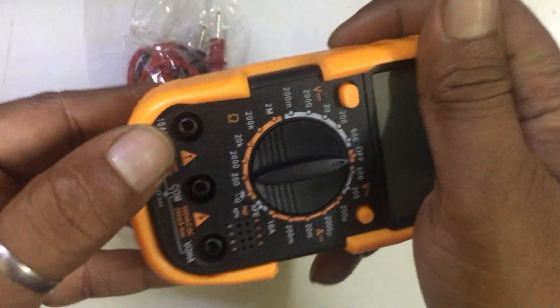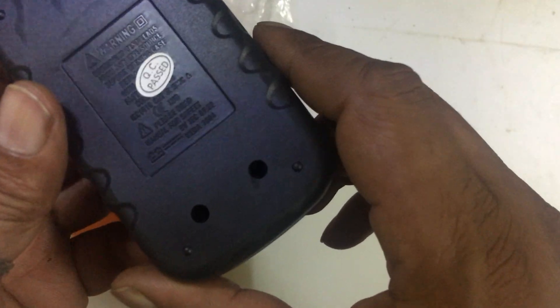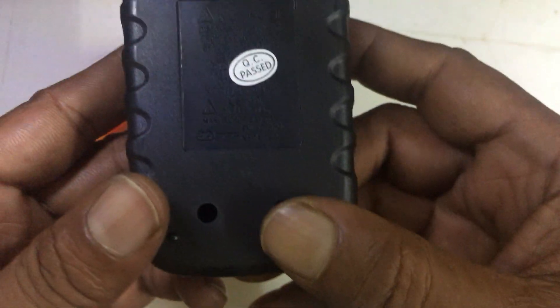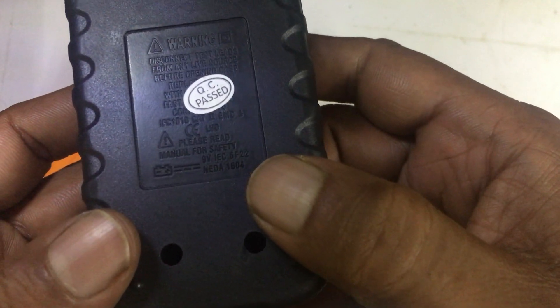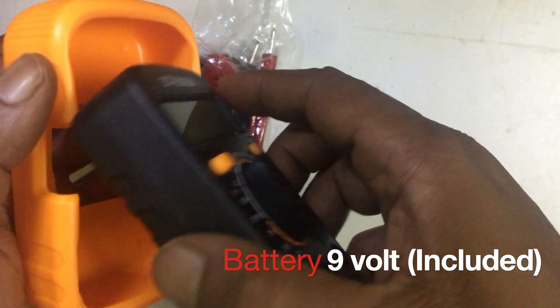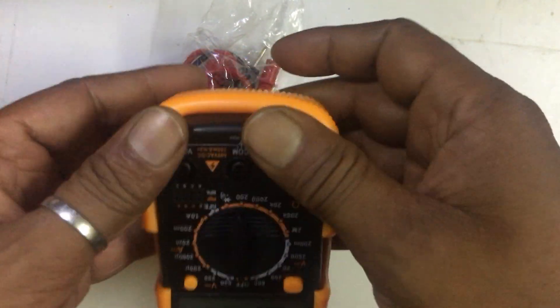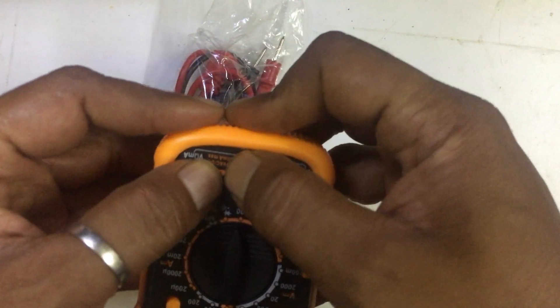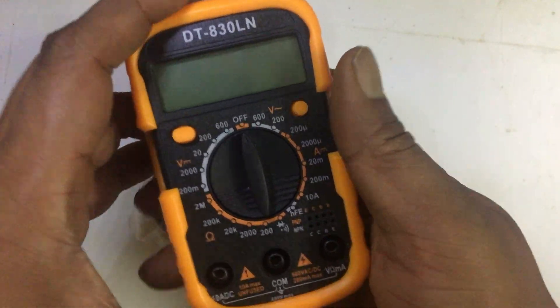About the battery, I think it must be having a nine-volt battery. Let me check — we have to open a screw. Okay, it's containing a nine-volt battery. Normally multimeters are having nine-volt battery only, so I'm just putting it back.